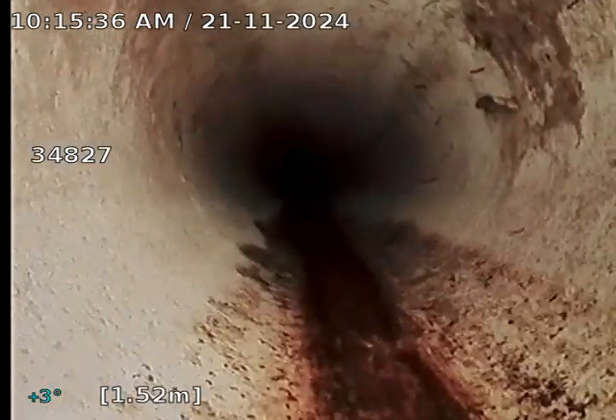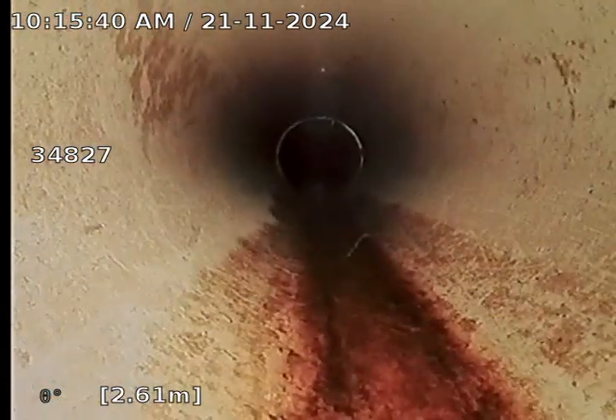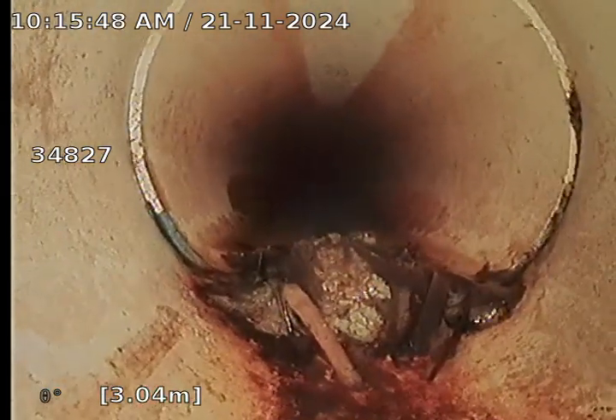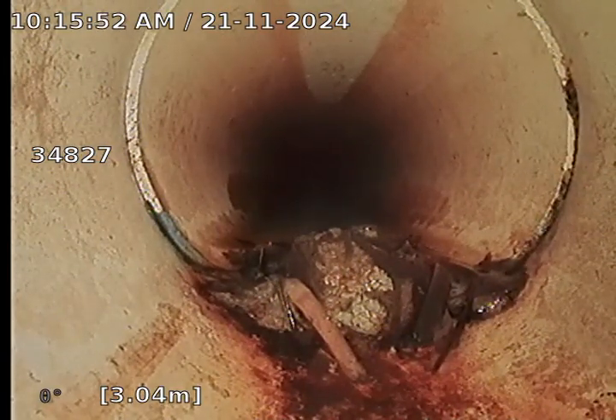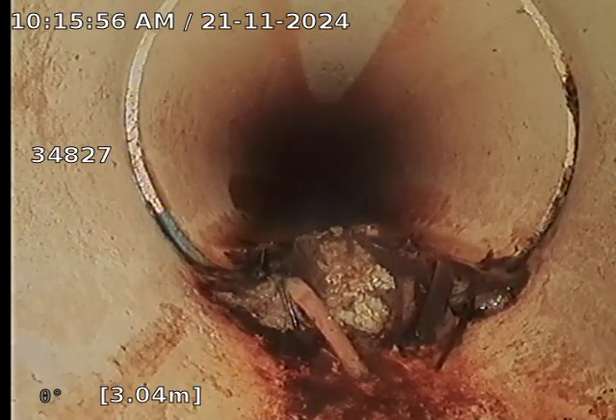We are heading from the kerb side back up towards the house and towards the back of the yard. At 3 metres there appears to be just a slight catchment of leaf matter and dirt. This is very common for stormwater drains to be holding this sort of matter.